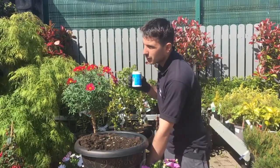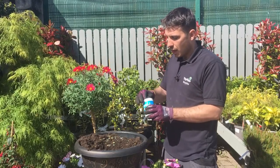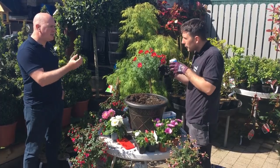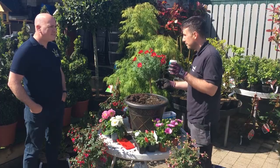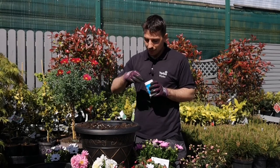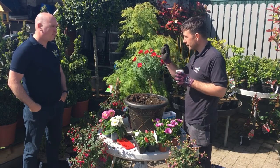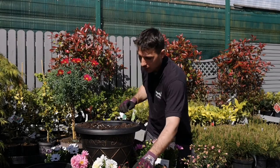Just in case we do get a dry spell and you don't want to be out watering every evening, we add a stay-wet gel. It's a little gel that absorbs water and holds it a little bit longer. A common mistake is putting in half the tub — you only need a pinch, like you're salting a steak. Because this does swell up — one crystal will nearly form a fingernail — so don't put in too much. Then just give it all a good mix.